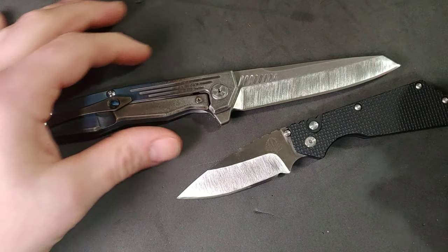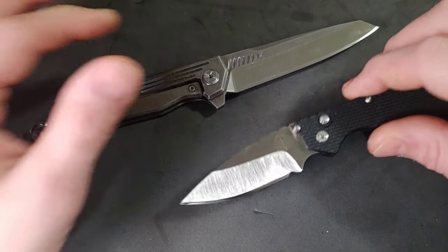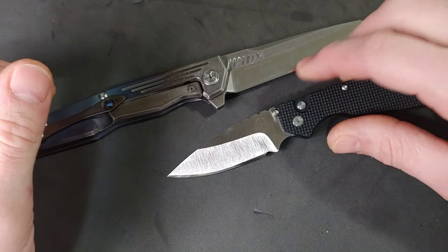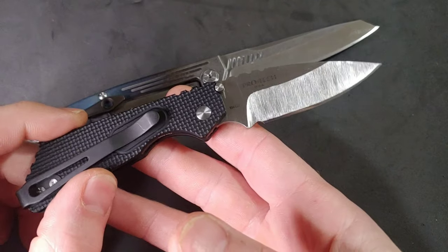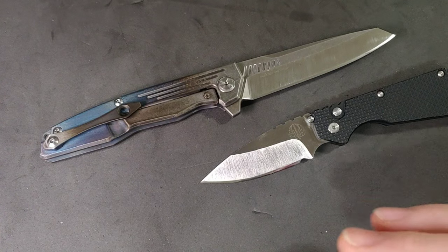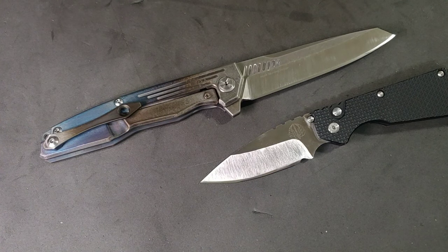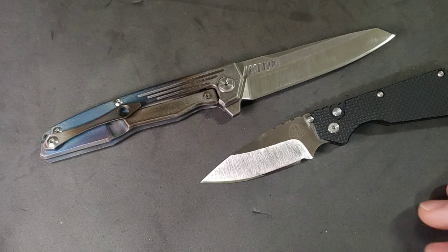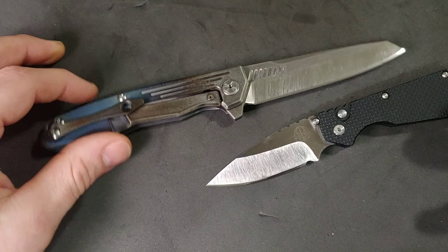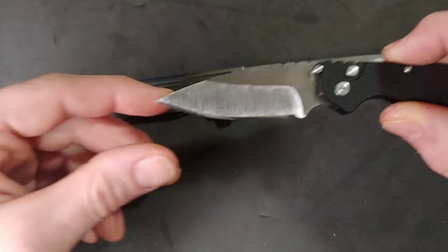If you notice on this one, I did do the plunge grind. I think it came out really good and it was really easy to do. A reason you might want to do this type of finish is maybe because you messed the blade up by scratching it, or maybe it's a surface that takes fingerprints really bad, or maybe you want to prevent it from getting so many scratches.